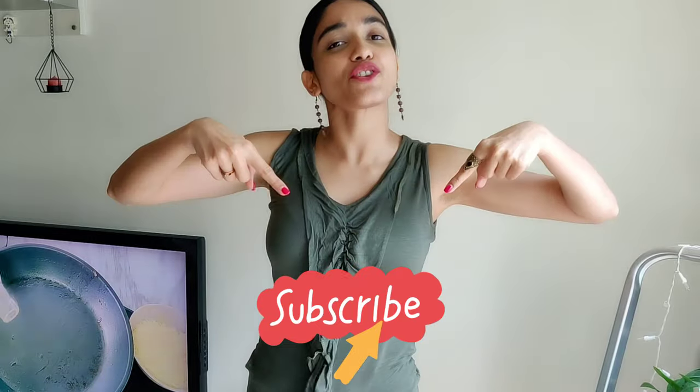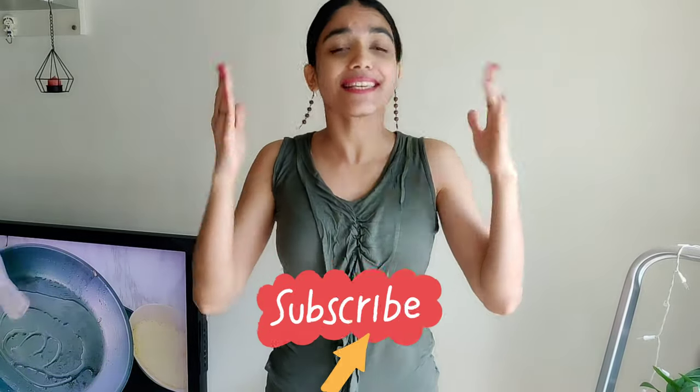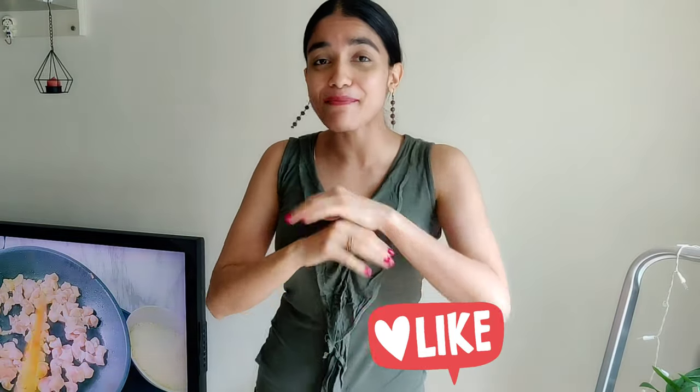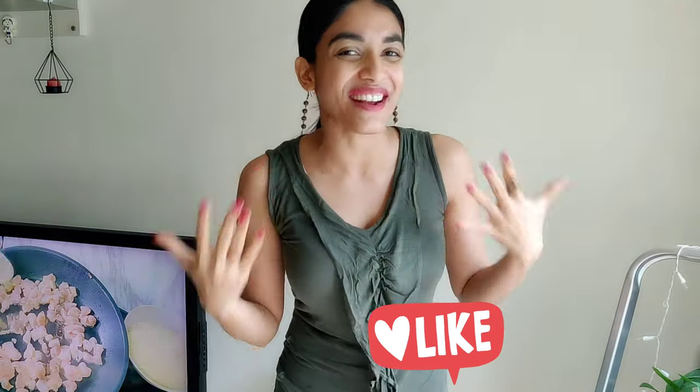Do subscribe to our channel for more unique, easy and tasty recipes, and don't forget to click the bell icon right next to it so you know when the videos are out. And do give this video a like — that would really really help us in bringing you more and more recipes.